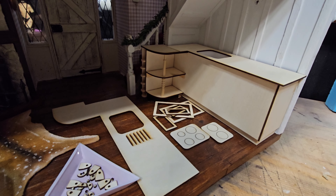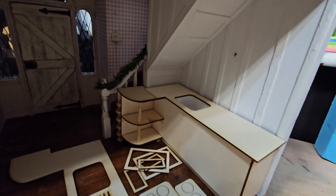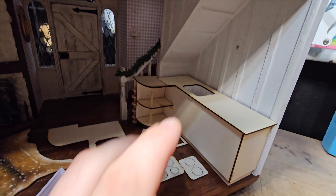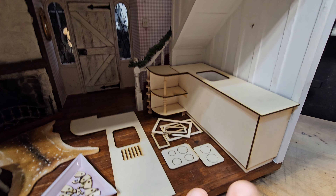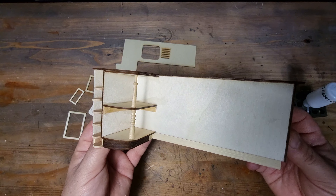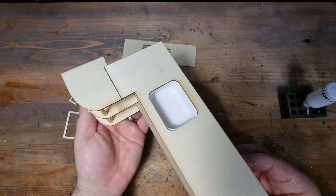I spent a very long time procrastinating over this being a kitchen, a living space, or a dining area, and eventually I decided on a kitchen. I didn't record the first half of the build as I was just doing this on a whim, designing and measuring as I went along. It is basically just a rectangular shape which I added some curves to so it fits precisely in the space I'm working on.